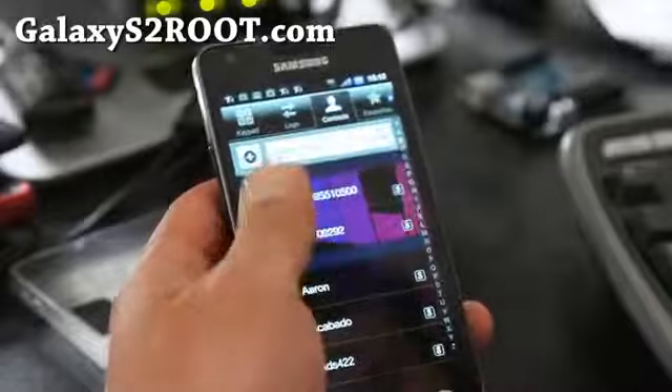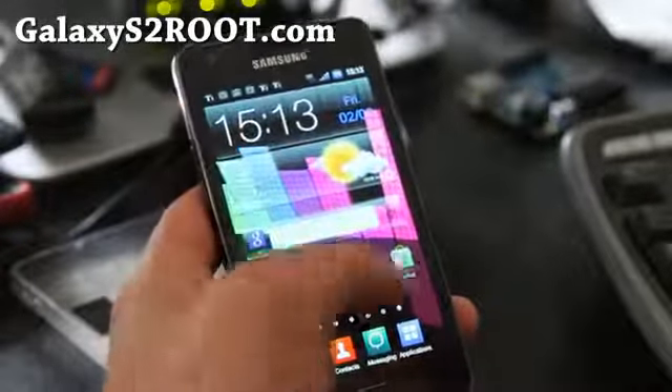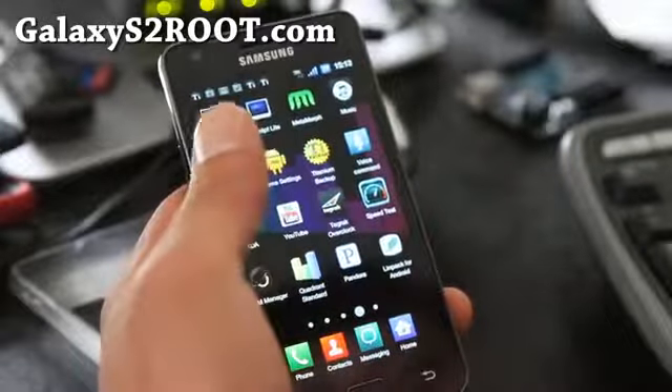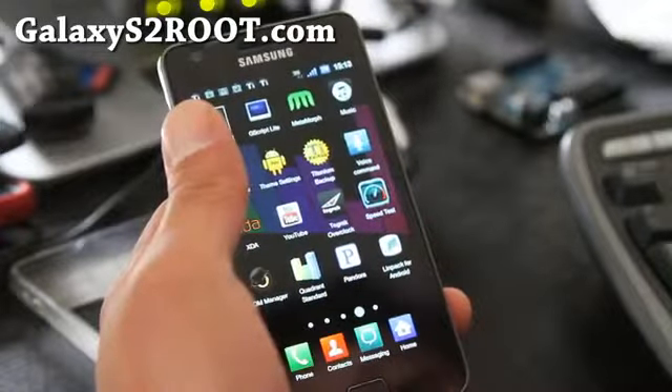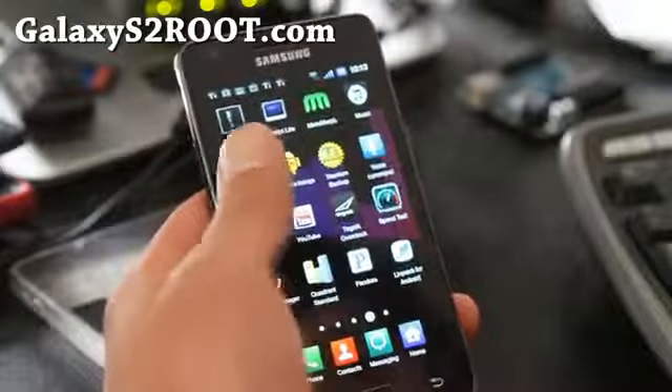As far as contacts and stuff, I just use Gmail. Even if you don't use Gmail, go sign up, because it'll back up your calendar and your contacts. That's why I use it. Gmail's great.